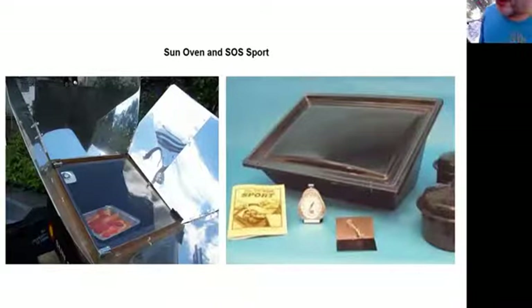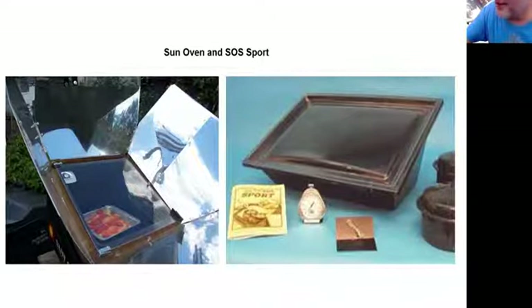The two most popular cookers around the country are the Sun Oven, made in Illinois — probably been around 30 years or more — and the Solar Oven Society sport, made out of recycled bottles. It'll hit 350 or even 400 degrees if you put reflectors on it. The Solar Oven Society was promoted by Mike and Martha Port, who were past presenters to the Renewable Society. The sport is a very effective box cooker.